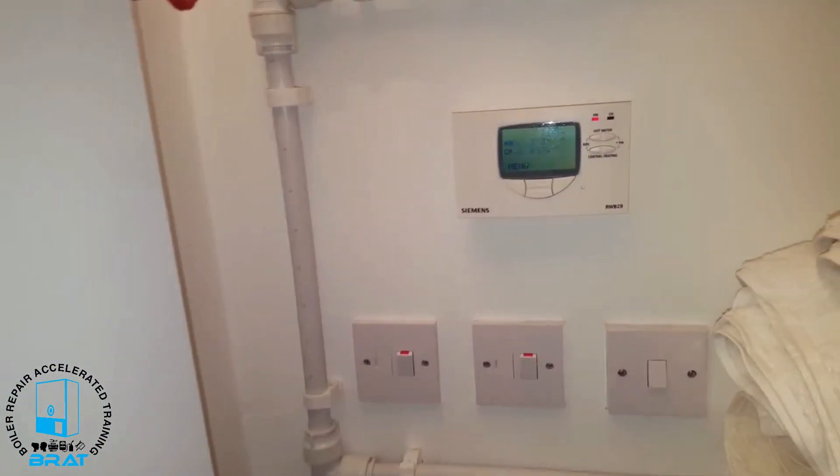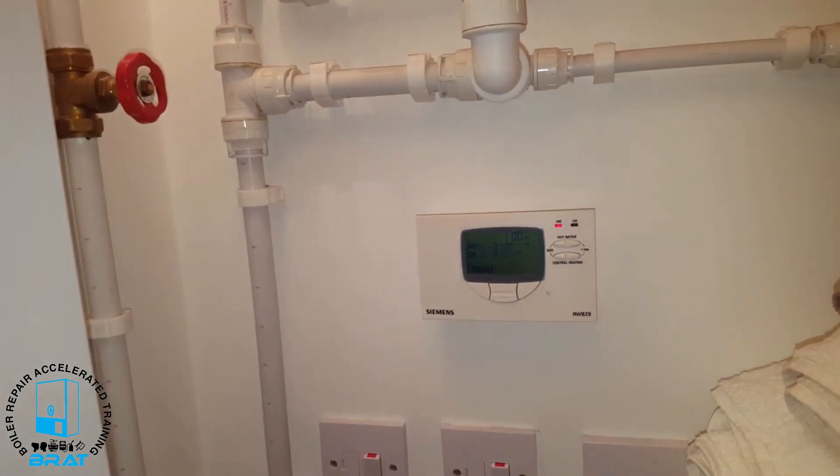I'll just show what the problem is at the moment — we're not getting any hot water, but the heating side is working.